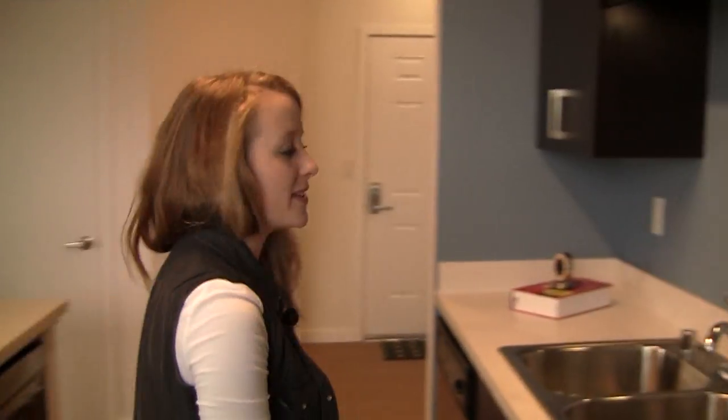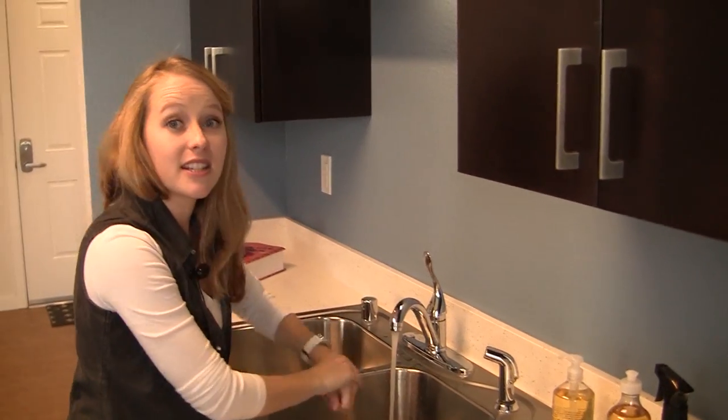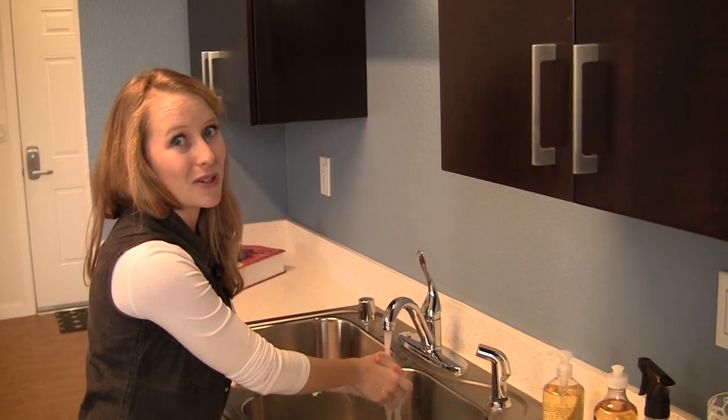The first thing I'm going to do is wash my hands. Hand washing is the best way to keep your food safe. And believe me, you do not want to be out of school with food poisoning.